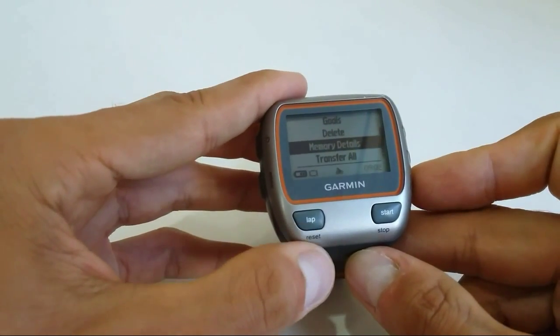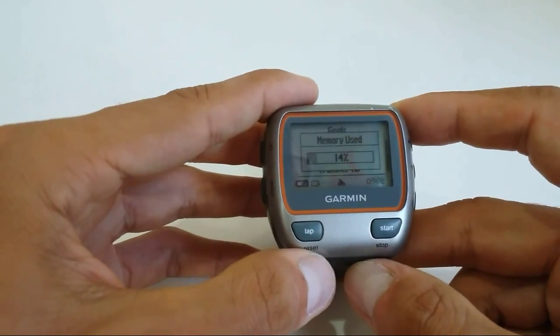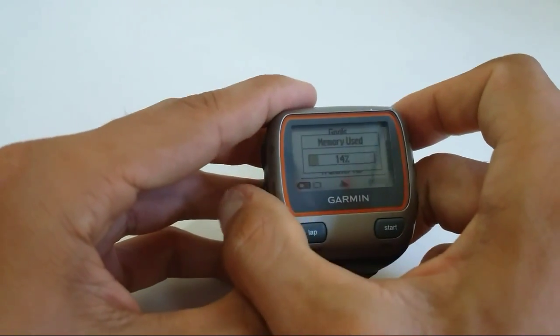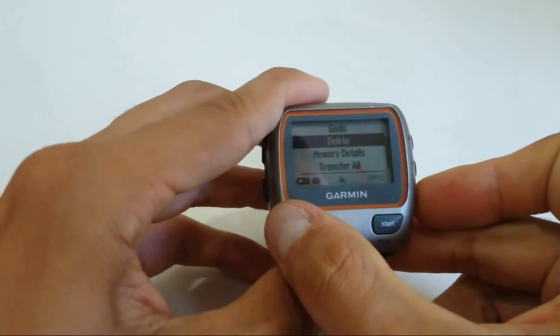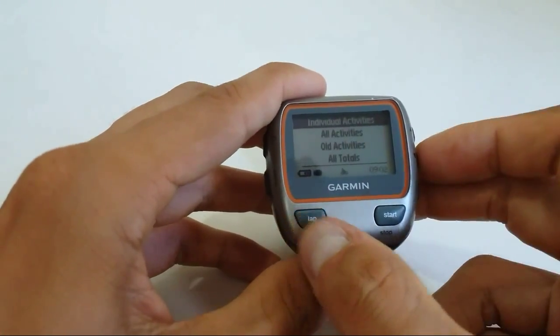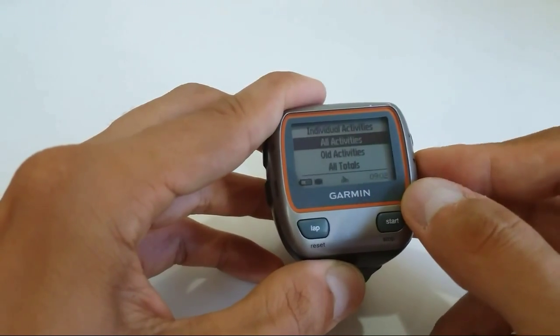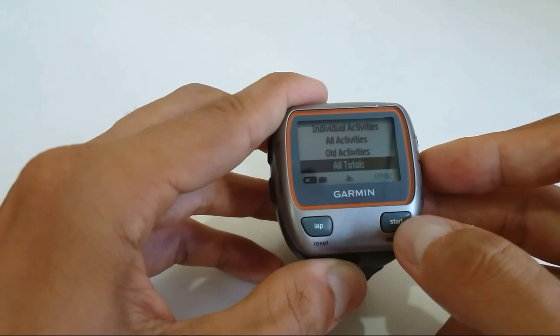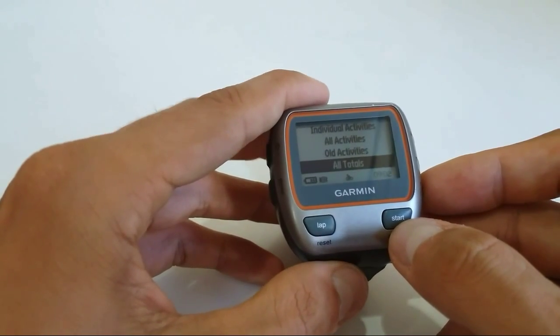At the very bottom you will see the option Memory Details. You can see I have 14% of memory used from some old runs and cycles. You can delete them very easily — press and delete, and choose to delete individual activities, all activities, or all totals, which also includes totals of your runs or cycles.